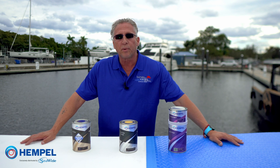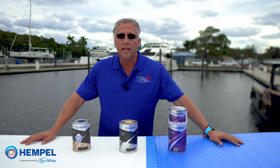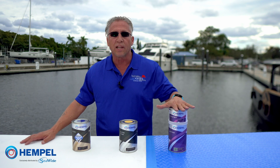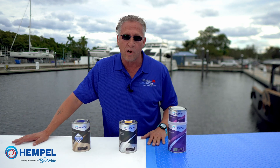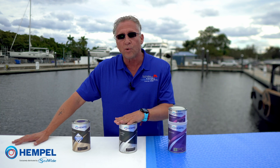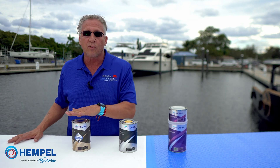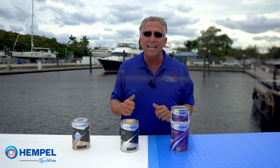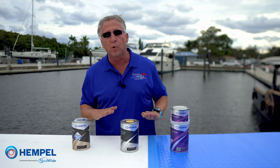I know a lot of you guys are probably wondering if this can go over existing anti-fouling bottom paint — and it can. So instead of using our Light Primer, we would use our conversion primer, then one coat of our tie coat, and then two coats of our Silic One. On demo boats that have been coated, we've seen on average a 4.4% increase in speed and a 7% average fuel reduction, which increases performance and saves on fuel costs.